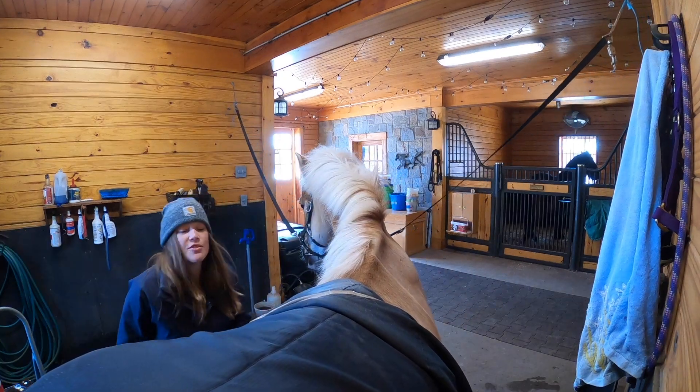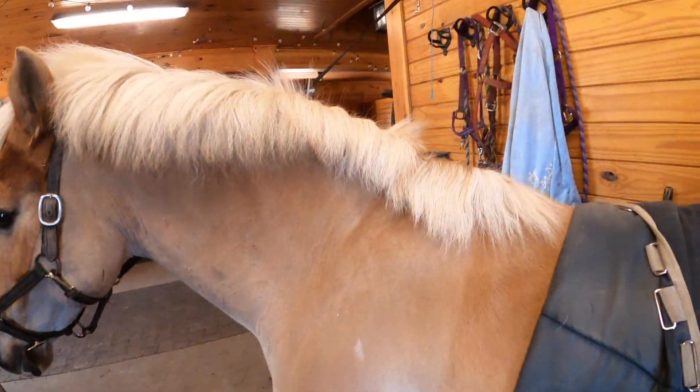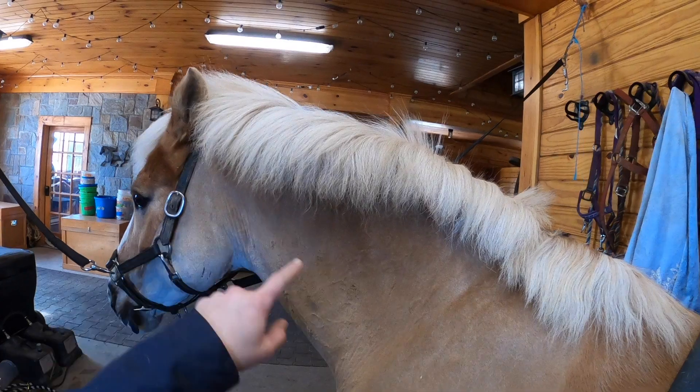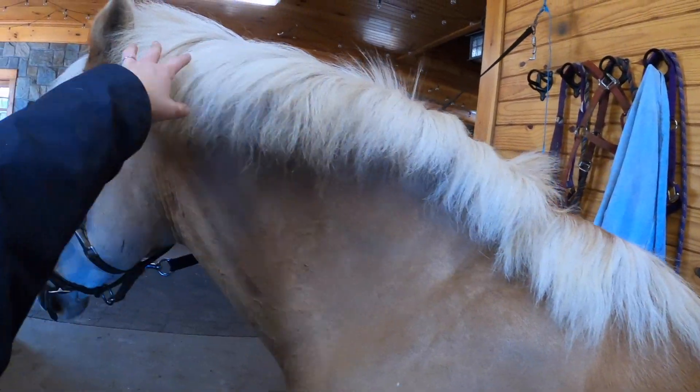That's about all I'm going to do today. I have really bad carpal tunnel, so I can't pull manes for hours on end. But that's all the hair that has come off today, and hopefully you can see the difference lengthwise — you can already see the difference in this half and this half.